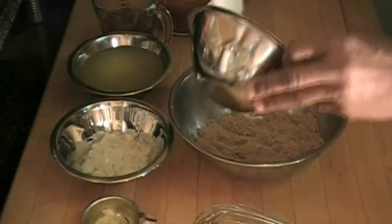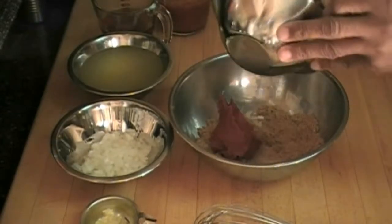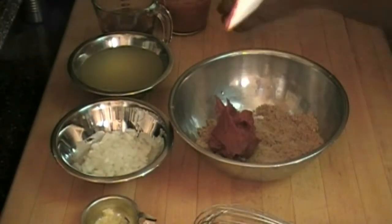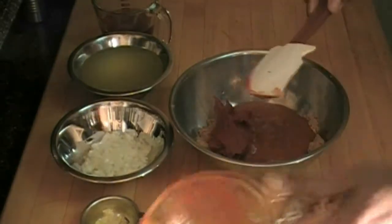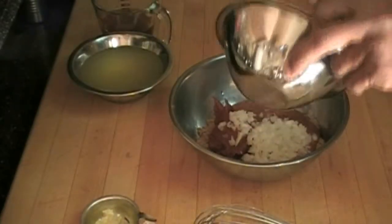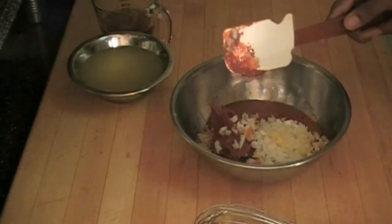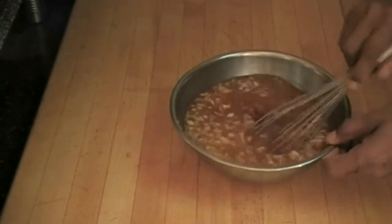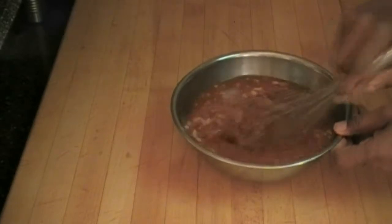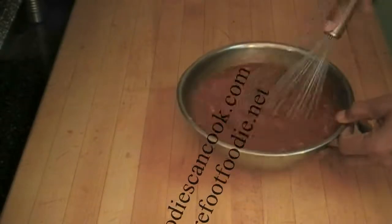I'm going to take the rest of this — the tomato paste, tomato sauce and mustard mixed together, onions, garlic, and broth. I'll rinse out my tomato sauce can into the mix, and add that cider vinegar. We're just going to mix all of that together. That's good enough — we're going to put this to the side.